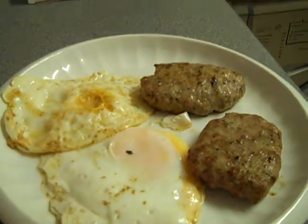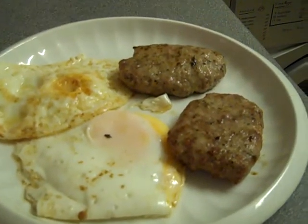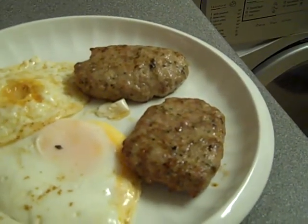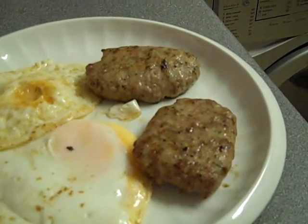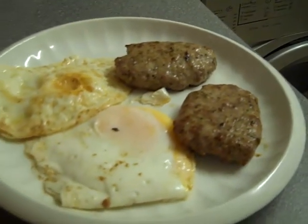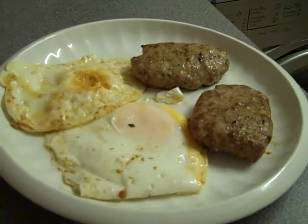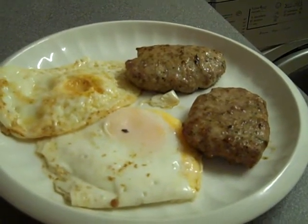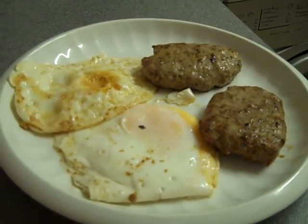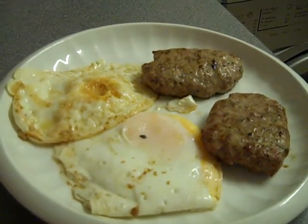Hello, good evening. This is my dinner. These are called squasages. They're like sausages but squash, without the skins, and two nice fried eggs. And that's what I'm going to have for my dinner tonight. I'm going to put a bit of tomato sauce on that, and I'm also going to have a cup of tea. I thought I'd better show you this. Nom nom and goodnight.